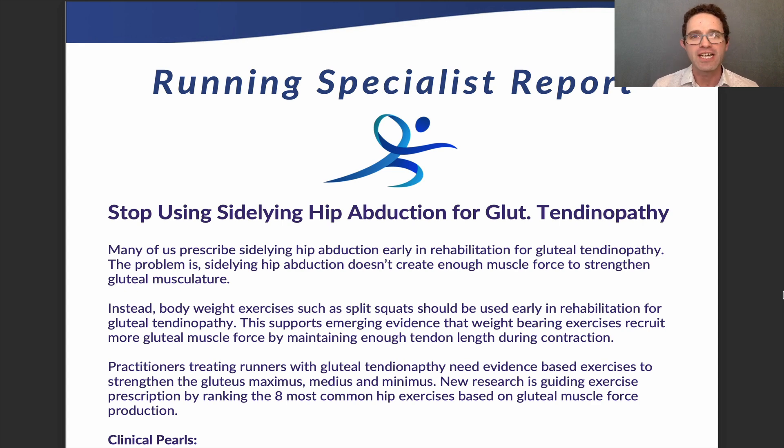Hi everyone, Justin Jolene here with another issue of the Running Specialist Report. Today we're talking about gluteal tendinopathy. Many of us have prescribed sideline hip abduction for patients and runners with gluteal tendinopathy early in rehabilitation. The problem is that sideline hip abduction just doesn't generate enough muscle force to be an effective strengthening exercise to recover from gluteal tendinopathy.